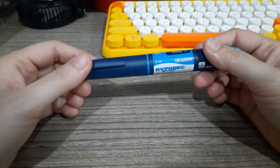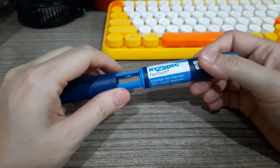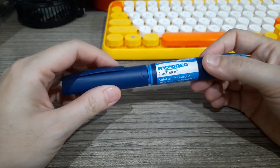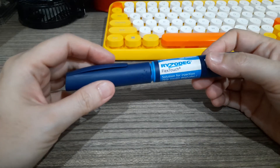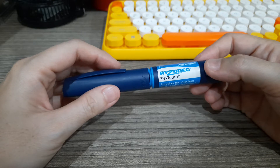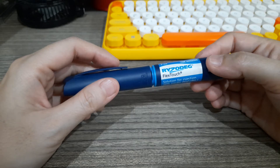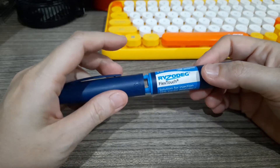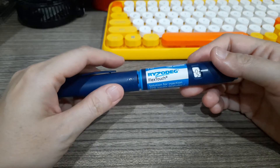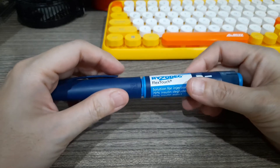This is an instructional video on how to use a Ryzodeg pen. Your physician might prescribe you with an insulin injection, and this is safe when used in the prescribed dose. Prior to misconceptions, some think that if you're on insulin it's already late stage or the end, or that your diabetes is so bad there's no turning back. Insulin is really quite safe when used properly — so safe that it is the only one approved for use in pregnancy.